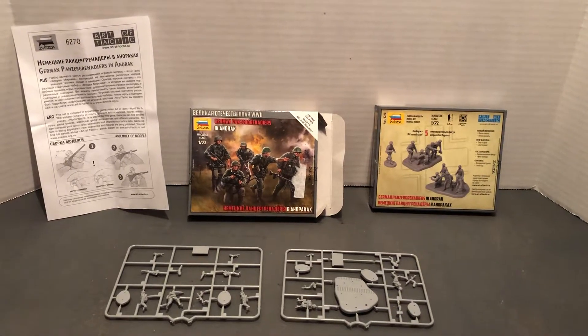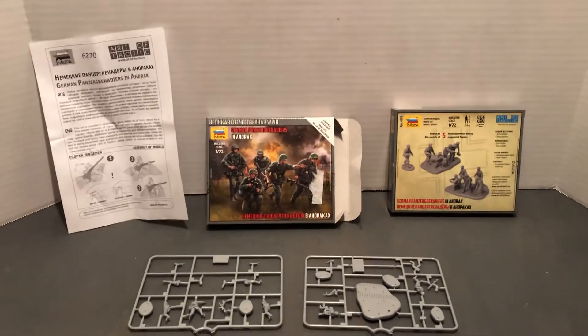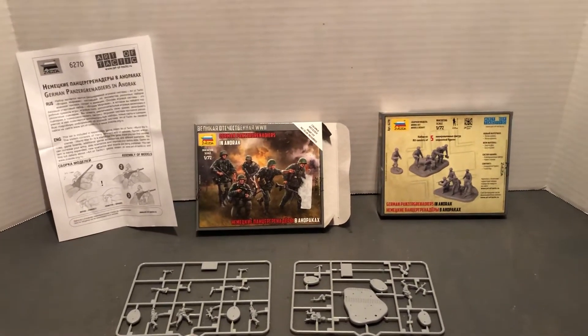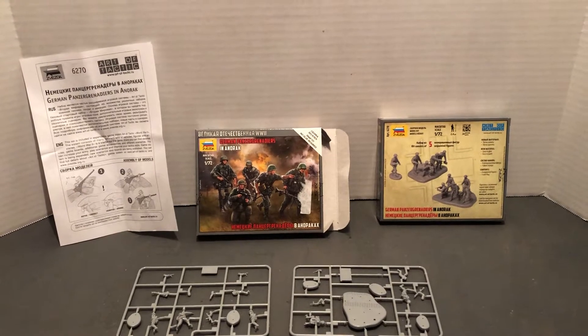Hello and welcome to more World War II 1/72 scale. We're going to look at a new kit by Zvezda — German Panzer Grenadiers in Anorak.